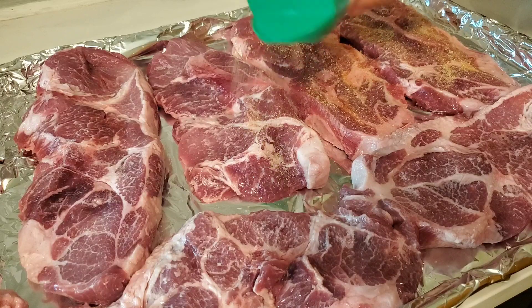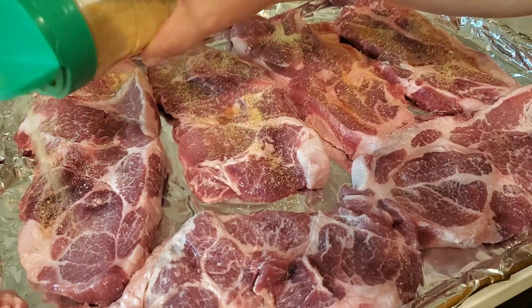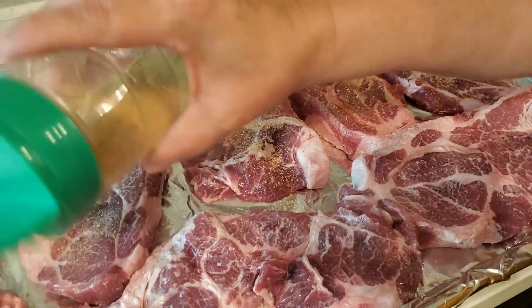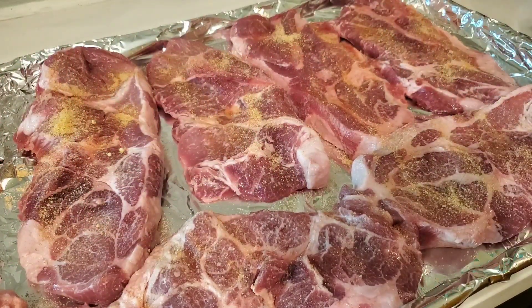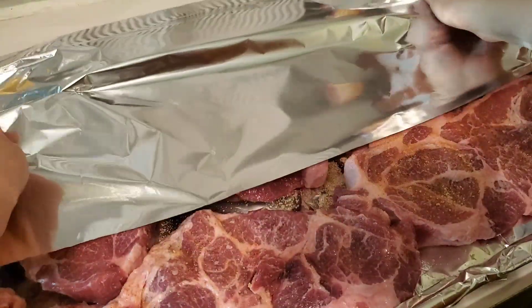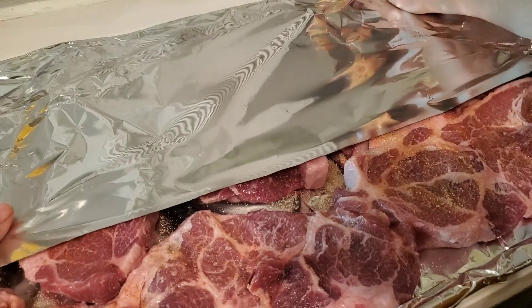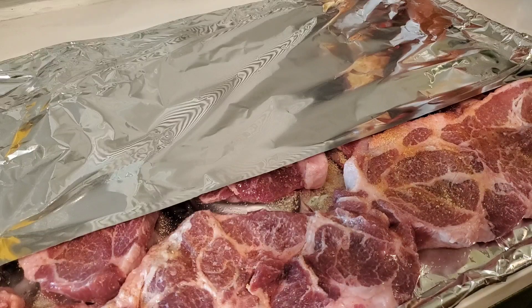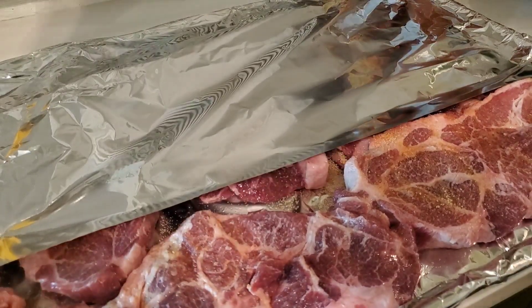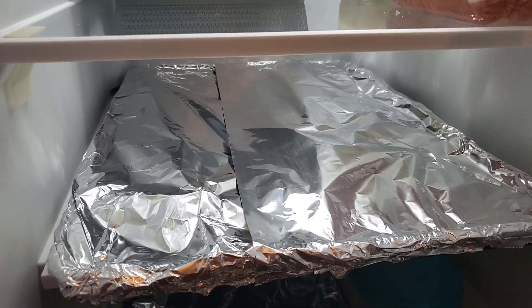I seasoned them with some meat tenderizer and then covered them back up with foil and put them in the fridge overnight. This was just a little extra step to make sure that when I came home from work I'd be able to pop them right in the oven and get dinner going right away, without having to open up all the packaging and clean and season them. Just saving myself some work — these went in the fridge overnight.